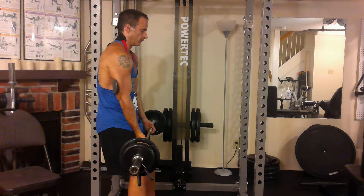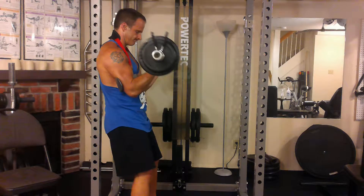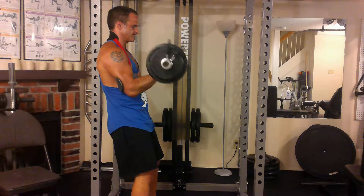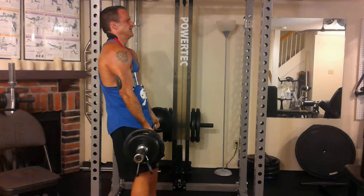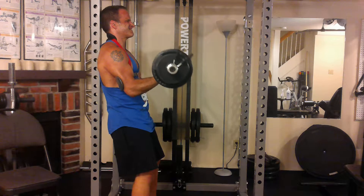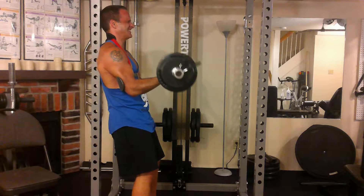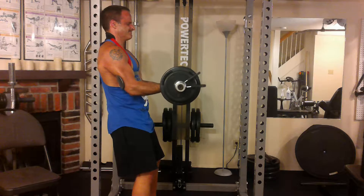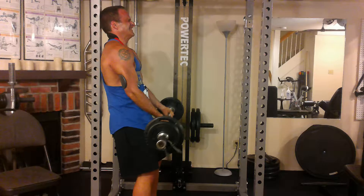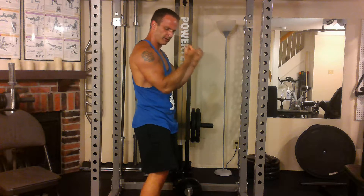Nice, slow lifting is one thing you're going to notice. You're not going back up — that is a set of curls to failure. No stopping at the bottom, brief pause at the top, but I'm not coming up so high that there's no tension on the muscle. My arms feel like they're on fire, they feel like balloons right now.